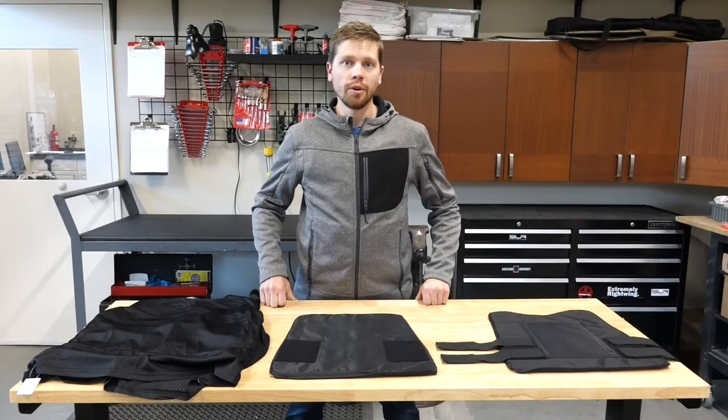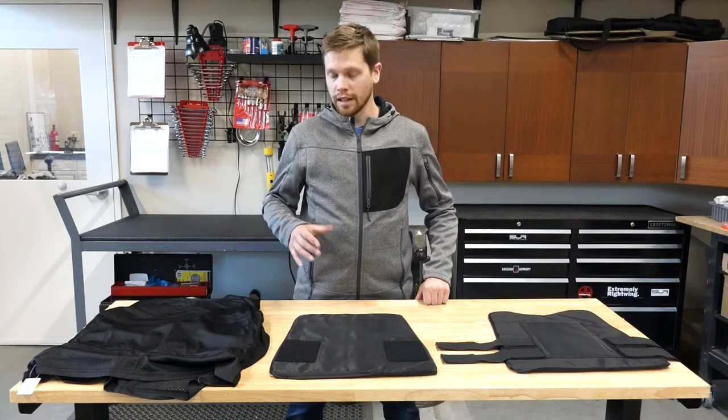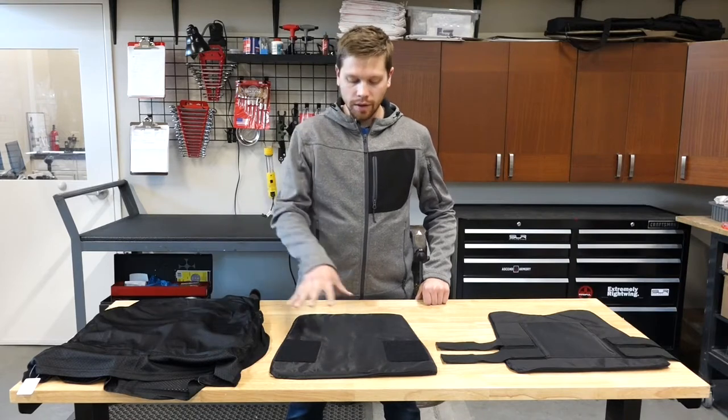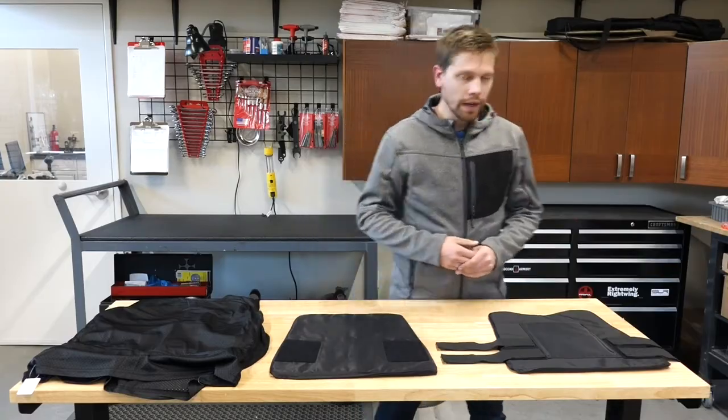Scott from Scorpius Tactical here. In this video, we want to spotlight our concealable mesh T carrier, which is our lightest and most breathable carrier. It consists of three pieces: the shirt carrier, the back panel, and your front panel, which we'll zoom in and demo for you right here.